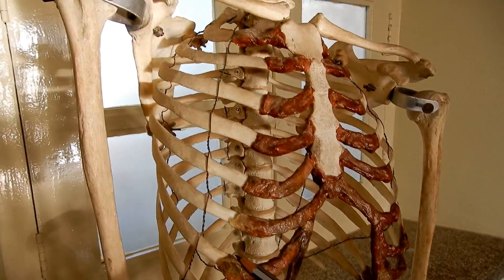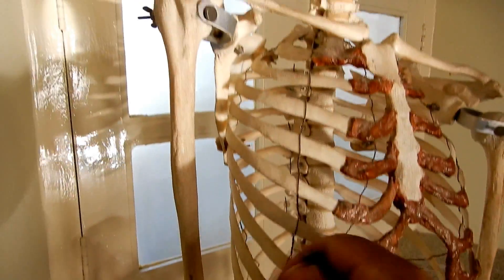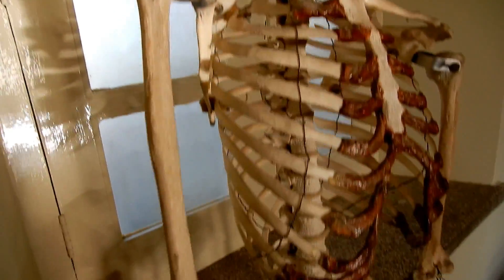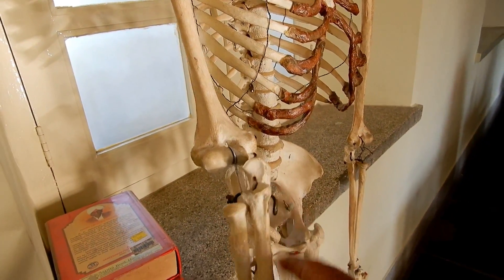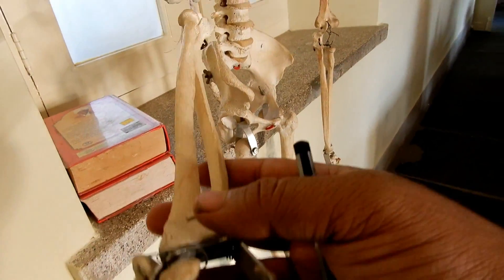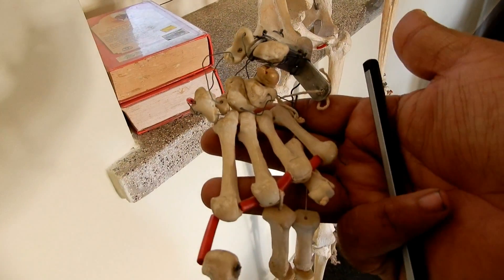The humerus — this one is the humerus — and the ulna, with this ulnar notch. This is the ulna, and next to it is the radius. The carpals, metacarpals, and phalanges here.